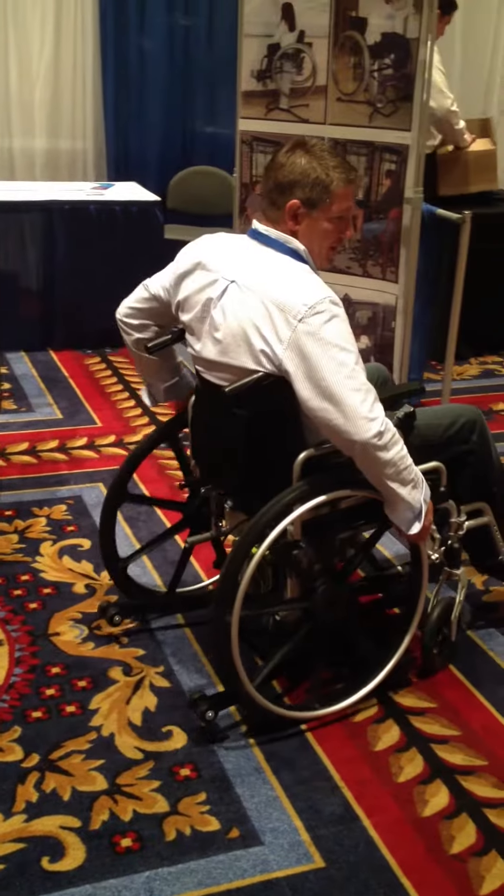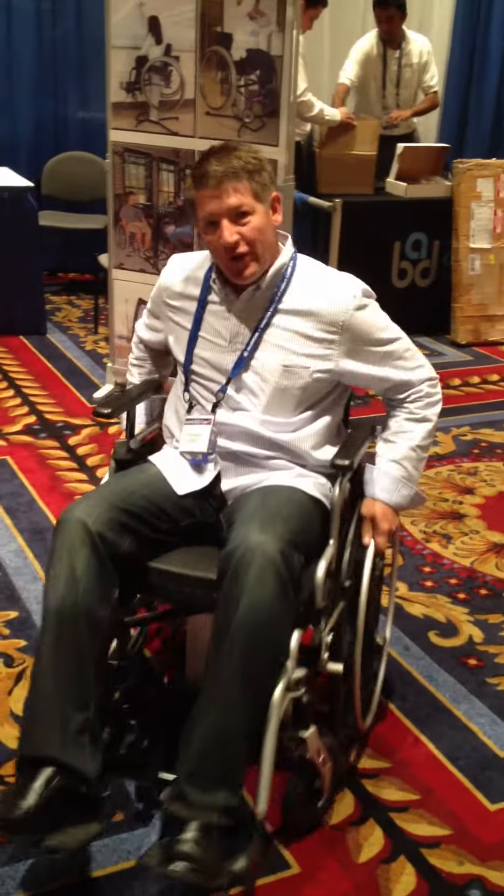Hi guys, this is the Katie's Lift. It's on this chair right here. It allows me to move around and go anywhere I want to go.